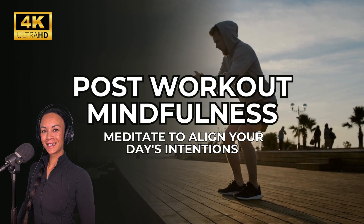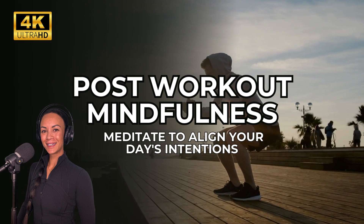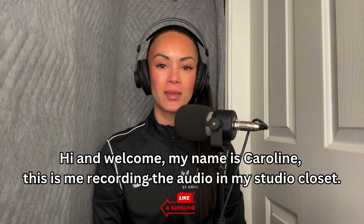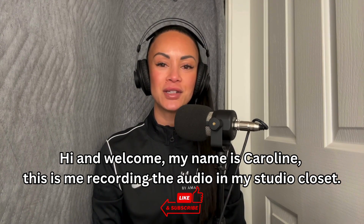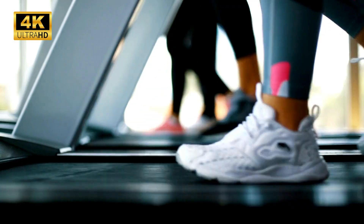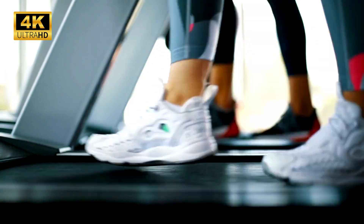Welcome to this post-workout mindfulness meditation. This practice is your sacred moment — a pause in your day where you can slow down, release any lingering tension and refocus your energy. This session is all about nurturing yourself.